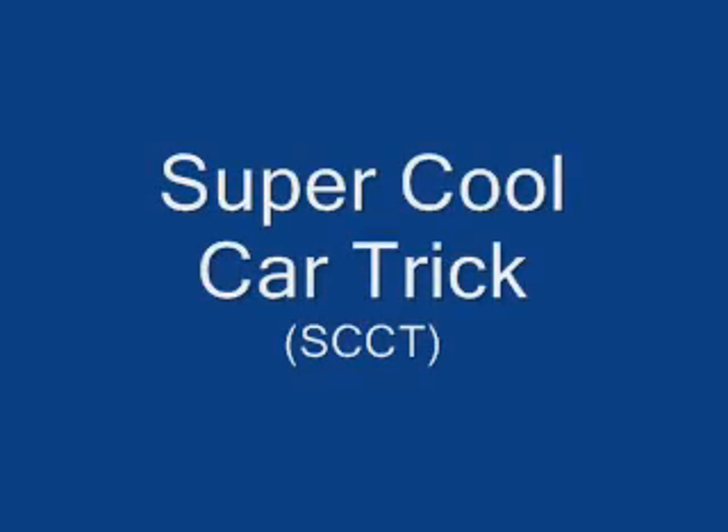Super cool car trick — SCCT. This is a track, as you can see it is very long, and here we've got a triple loop-de-loop. Five, four, three, two, one, here we go! It went through the loop-de-loop and it was good.